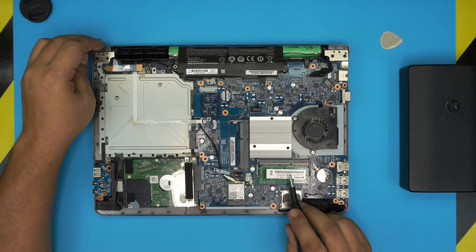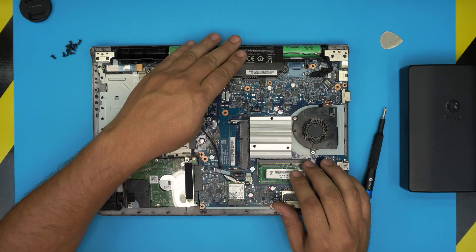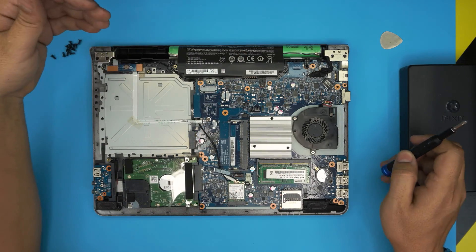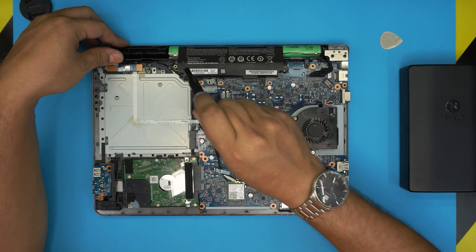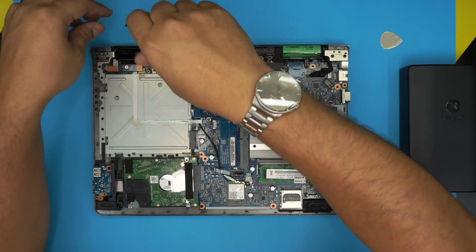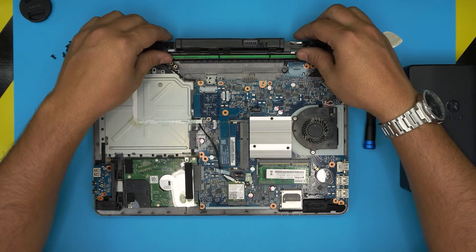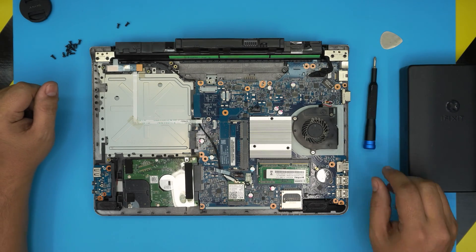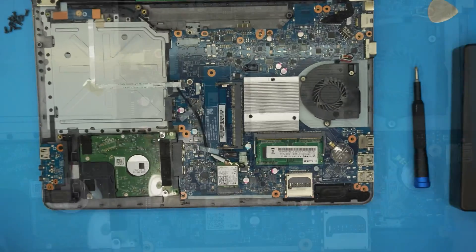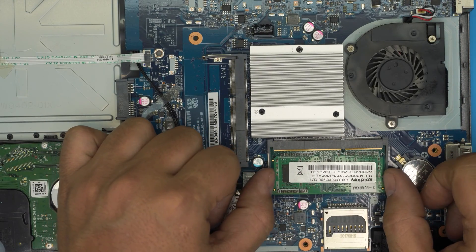The RAM sticks are right here. You do not need to remove the battery to upgrade the RAM — it's absolutely not necessary. But if you want to be safe, there are two screws holding the battery; remove them, then lift the battery up and flip it over to unplug it.